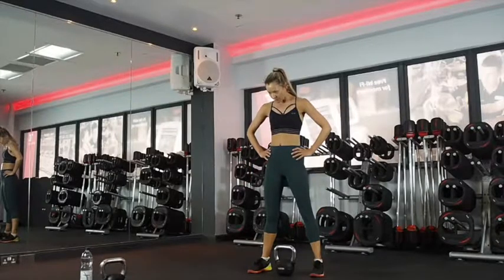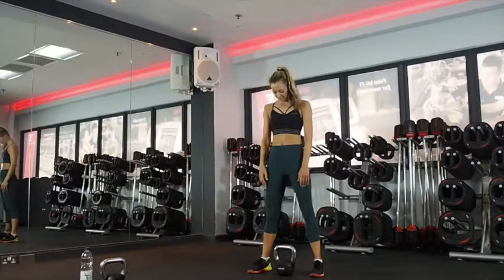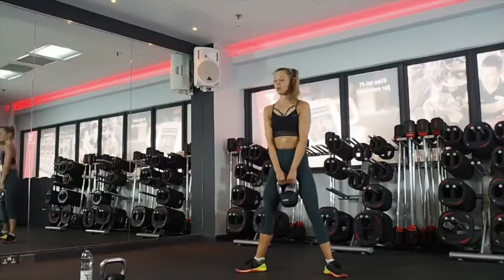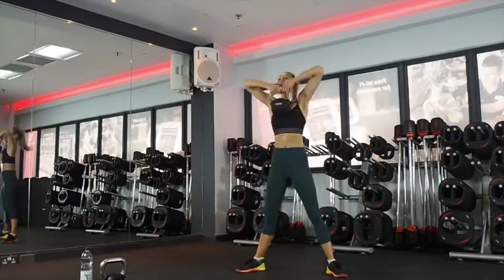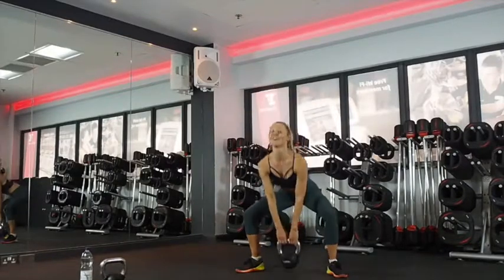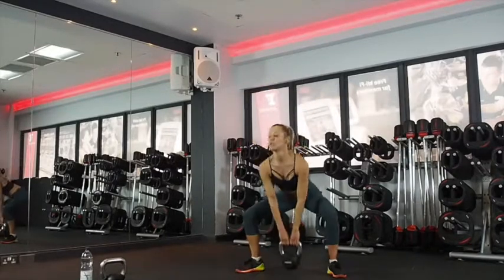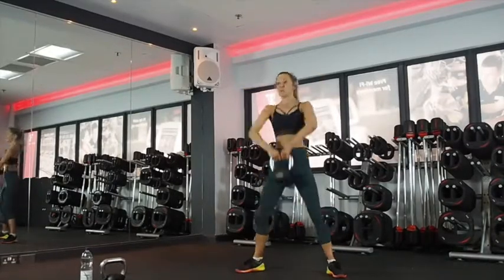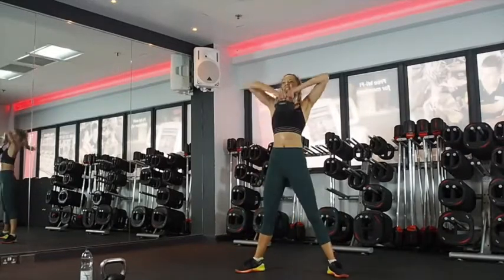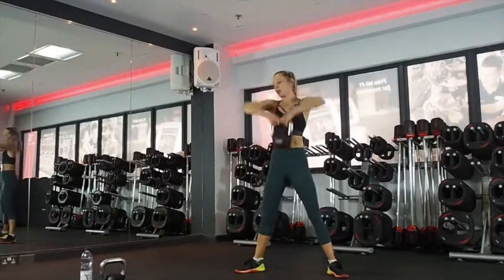Sumo squat high pull — three minutes on the clock. Just think about the nice tone and strong physique you're going to get from this. Five seconds. Two, one, okay — up, exhale to pull. Excellent guys, looking good, nearly there. Chest up, look forward. 20 seconds. Don't let the weight pull you forward — use your strength. Last ten. Keep working. Three, two, one.